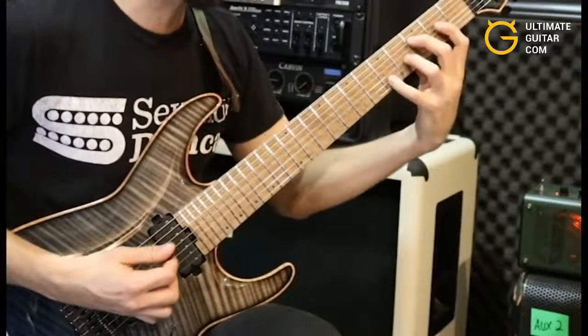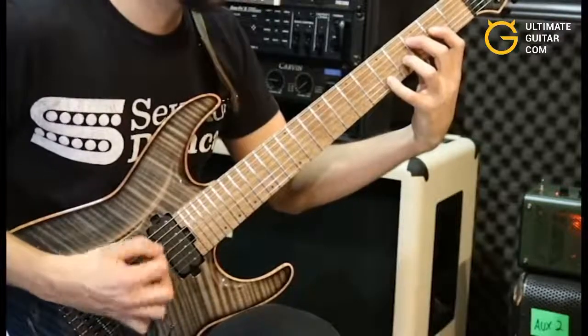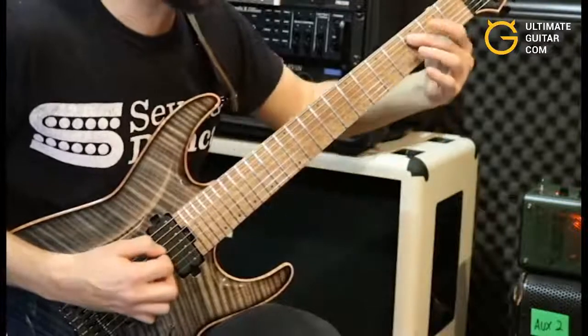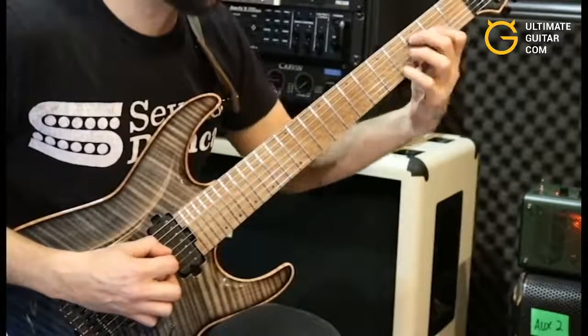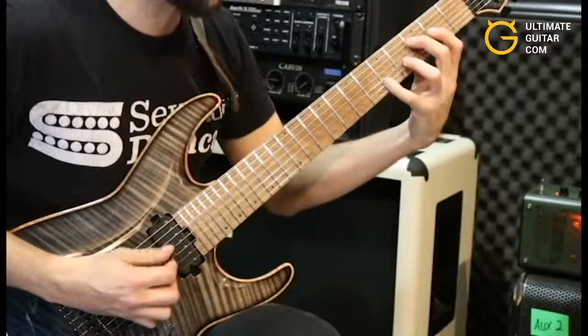Then we're going to finish it off with this C major seven chord in a rhythm chug section. I'm holding the third fret A string with my second finger, second fret on the D with my first finger, fourth fret on the G with my third finger, and pinky on the fifth fret B string.